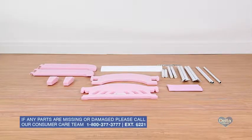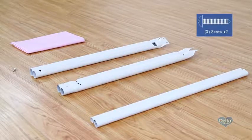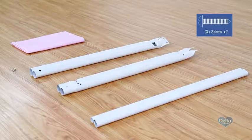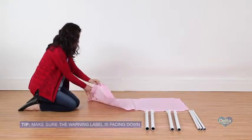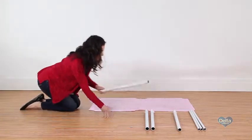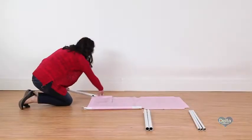To begin assembly on the fabric mattress support, you'll need the fabric support, two female bars, two male bars, three crossbars, and two screws labeled X. Step one: make sure the warning label on the mattress support is facing down, then slide two male bars through the fabric tunnels on either side of the mattress support.